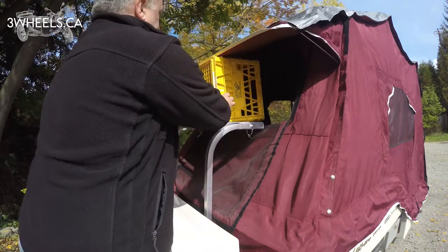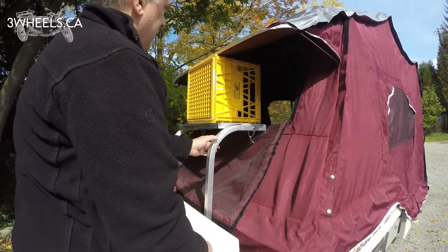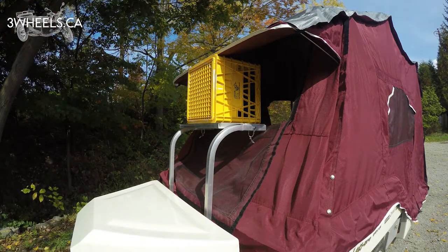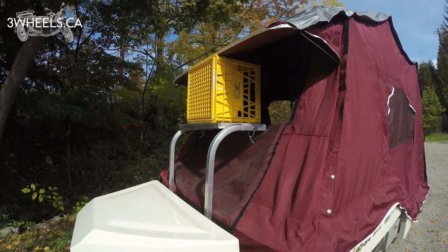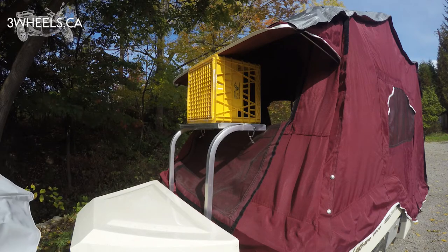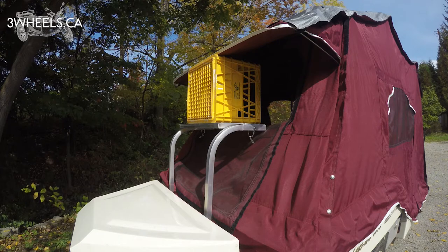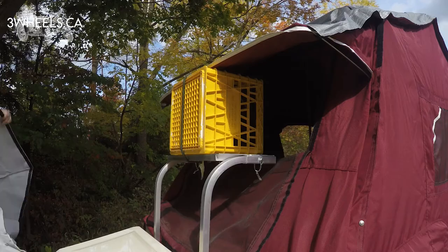Now that the bracket is in place, grab your air conditioning unit. Here I've used a milk crate to demonstrate, as I don't have an air conditioning unit for this trailer. It is easier to place your air conditioning unit from the inside onto the plate, as you don't have to lean over as much.